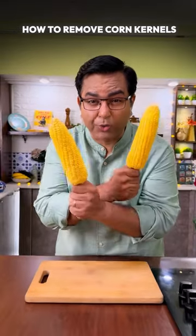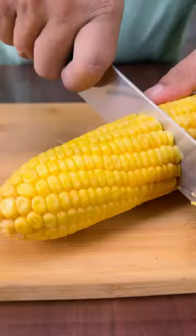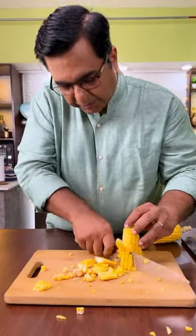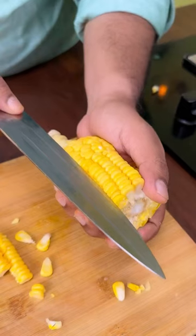How to remove corn kernels like a pro. Put your knife at a 45-degree angle.